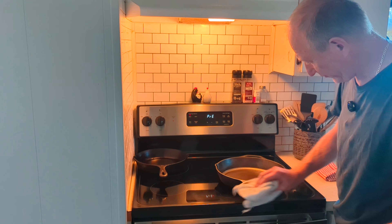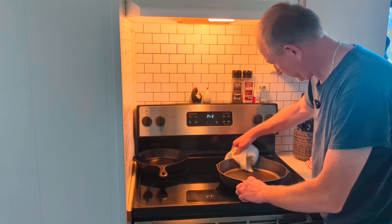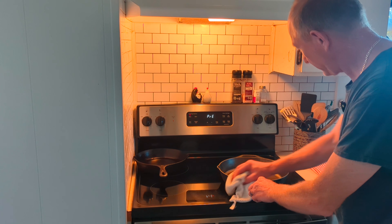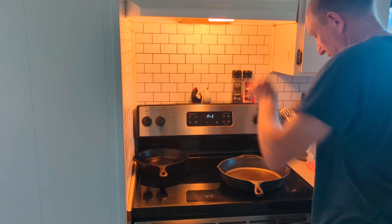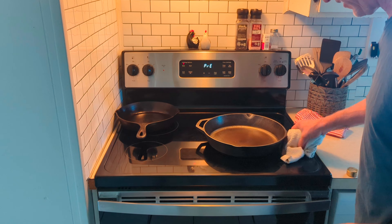The first couple of times, it's going to soak up a lot because you're down to the bare metal. Make sure you get every surface. While it's preheating, you can go ahead and just stick it in the oven.